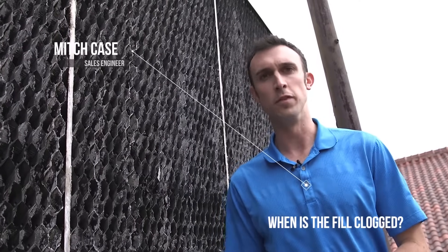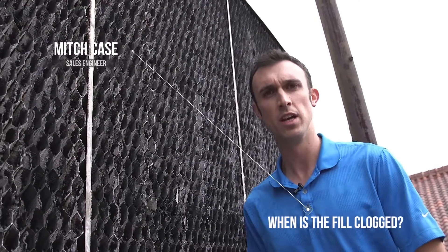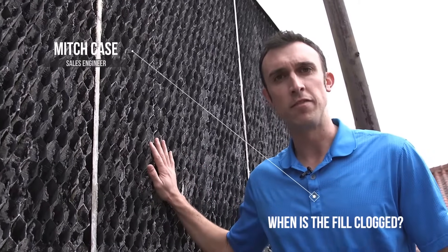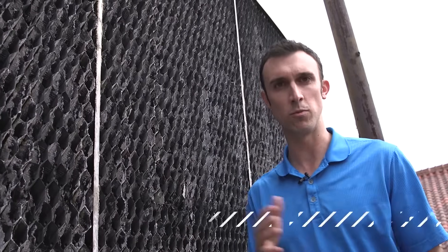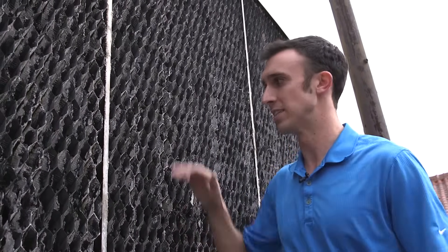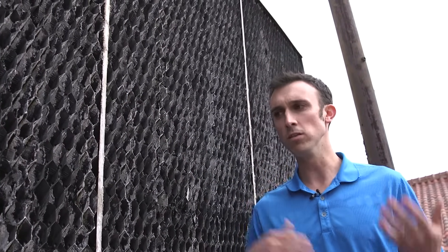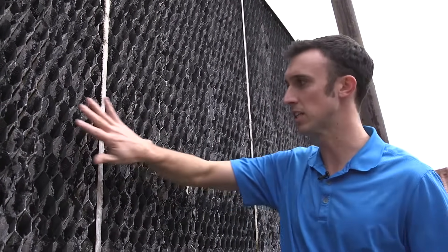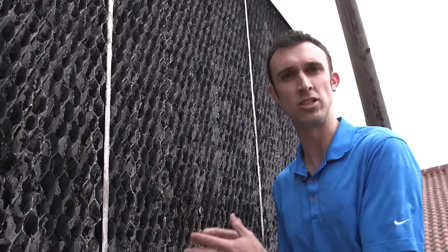So when is the actual tower fill clogged? When do we really want to take a look at this and understand what's going on? The life of this fill media is about 10 to 15 years, so in that range we can expect somewhere along that time where we really want to look at it — making sure it's staying up structurally and that it's not clogged. When we look inside these towers you can see the scale, and again as mentioned before, it's not bad, it just needs to be maintained.